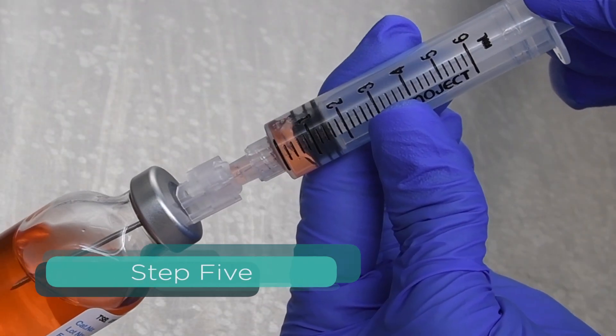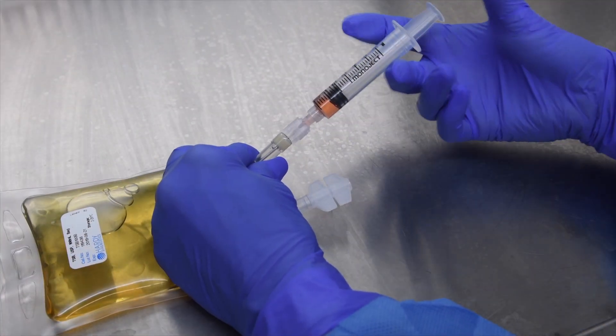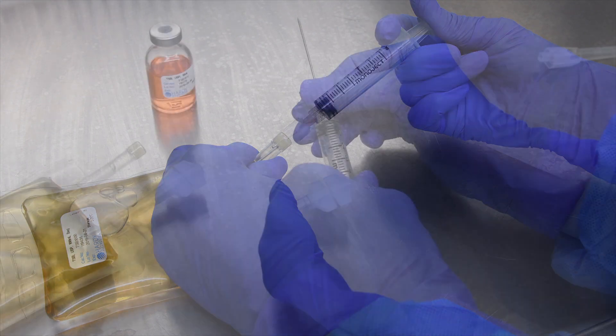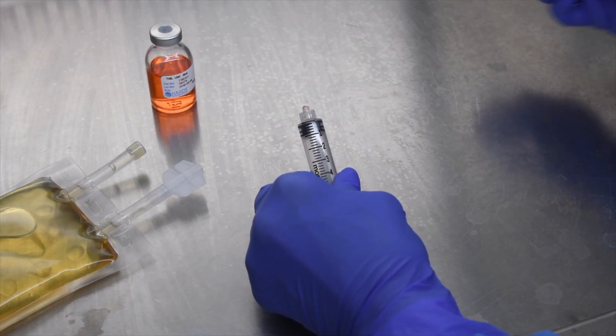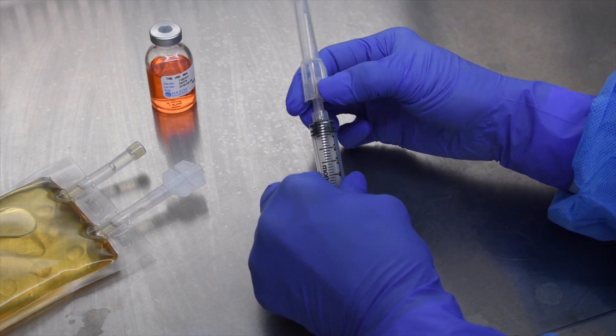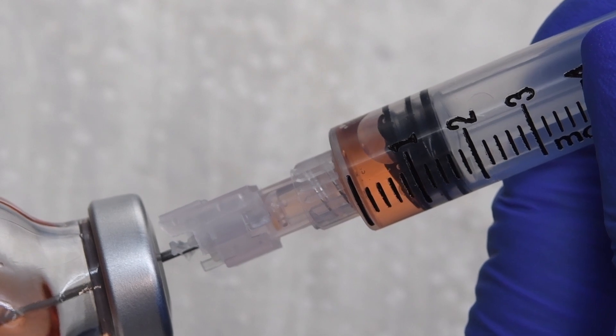Withdraw 1 ml of media from the TSB serum vial and aseptically inject into the TSB bag through the needle port. Aseptically change the needle after this exchange to increase the complexity of the manipulations using the worst case scenario approach. Use the same syringe throughout the test.